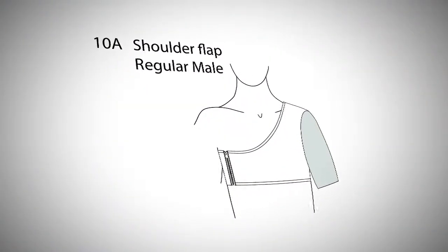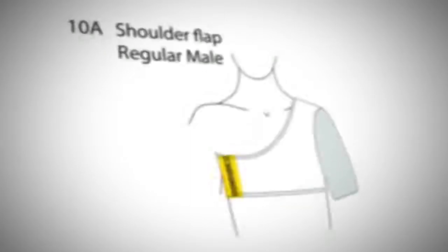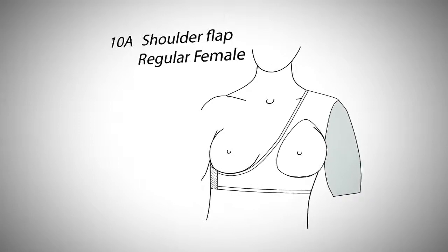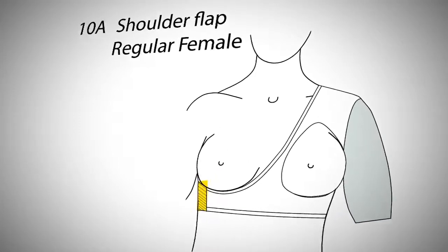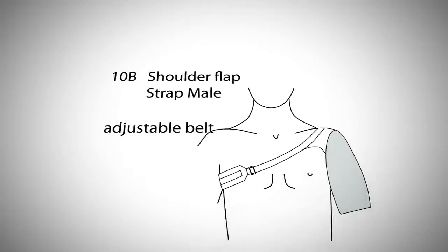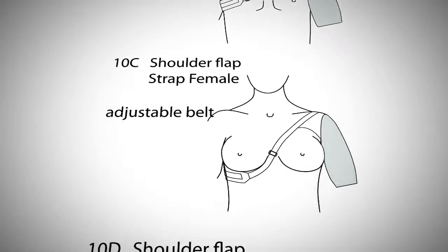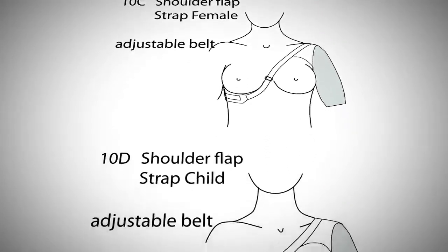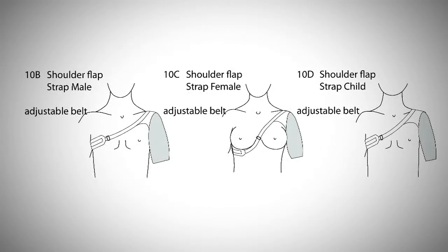For a 10A, a regular male shoulder flap, the default feature is a zipper closure. For a 10A regular female shoulder flap, the default feature is a velcro closure. For a 10B a male shoulder flap strap, 10C a female shoulder flap strap, and 10D child shoulder flap strap, the default feature is an adjustable belt.